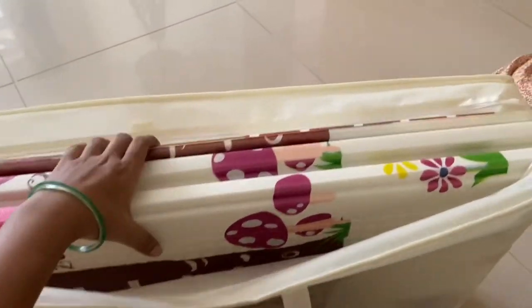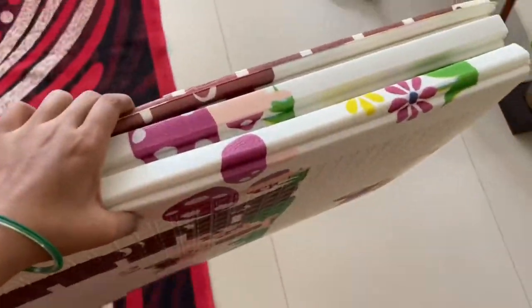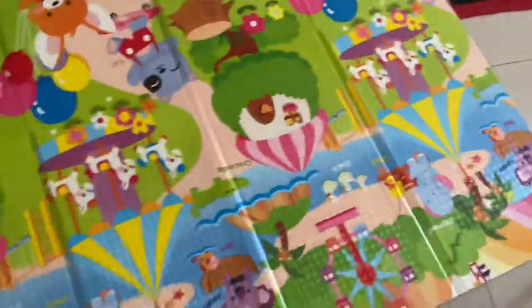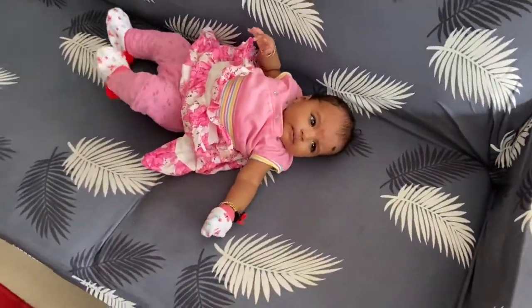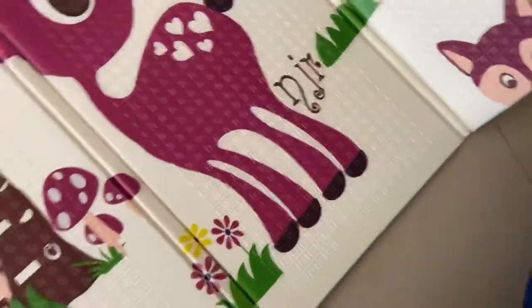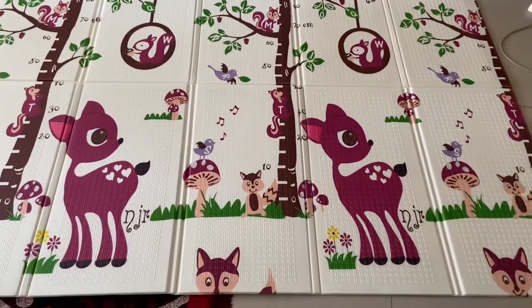This is a bag — you can carry it on the go, and you can also put it in a bag for easy transport. And here is my baby. You can see the other side of the mat as well. Your baby is going to love playing on this mat.